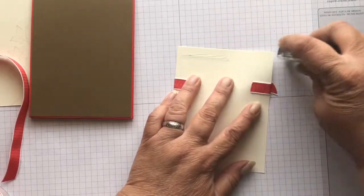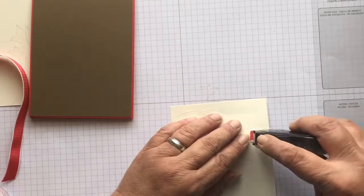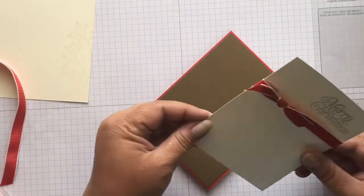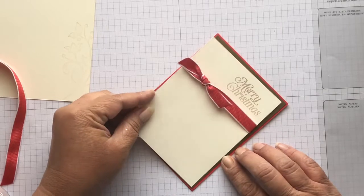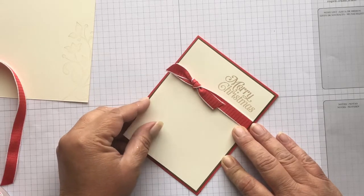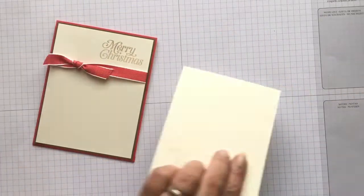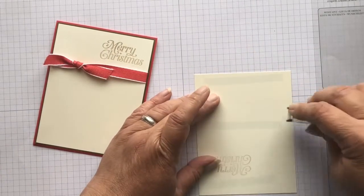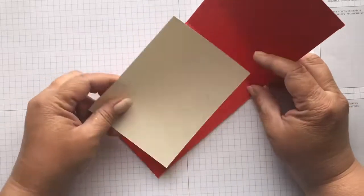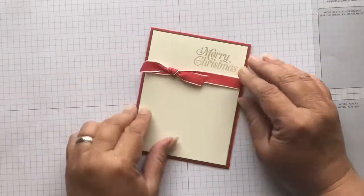So we're going to go ahead and adhere these, and I'm going to put a little bit of adhesive on the ribbon as well so it'll adhere to the Soft Suede. Then we're going to go ahead and take this one and put it inside the card so we can get that done. Inside is done.